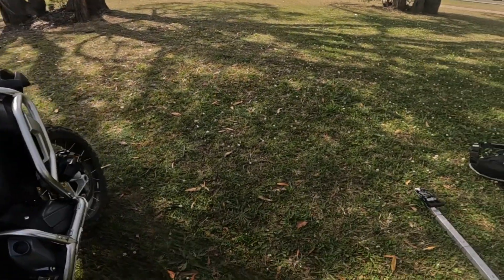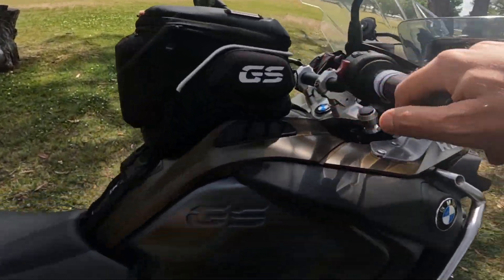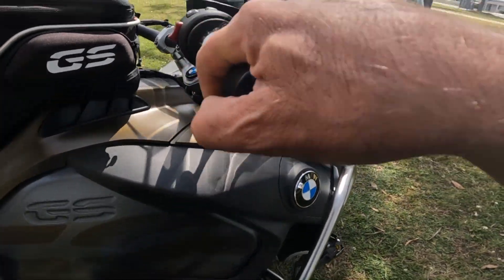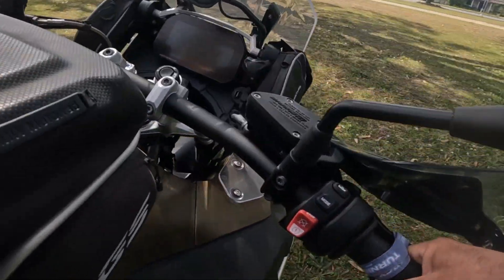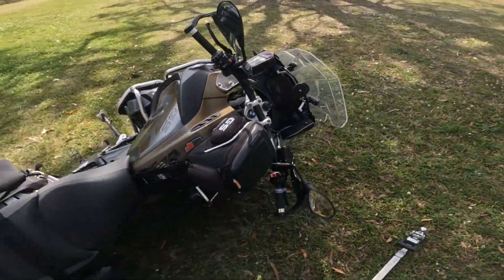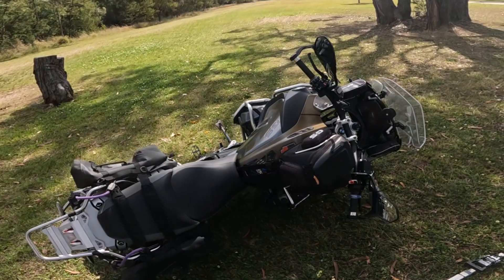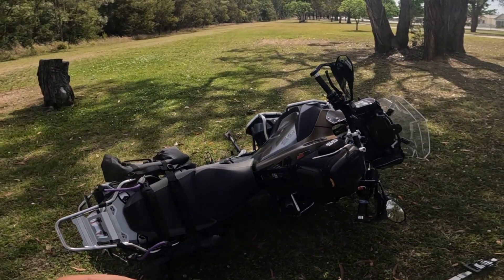So I'll put the bike on the ground. There we go — had a bit of a mistake there.